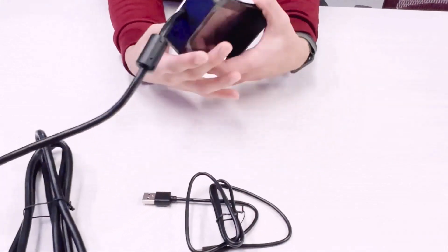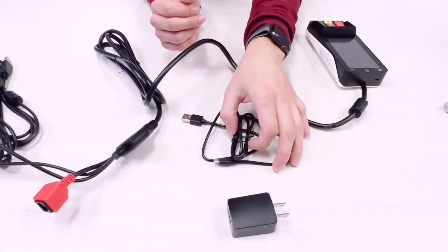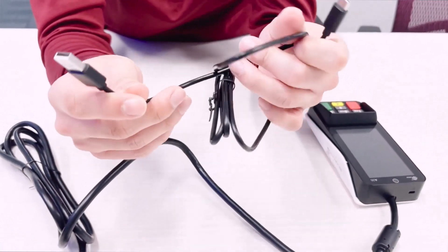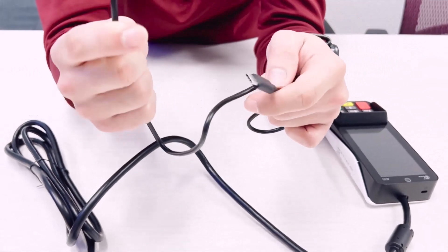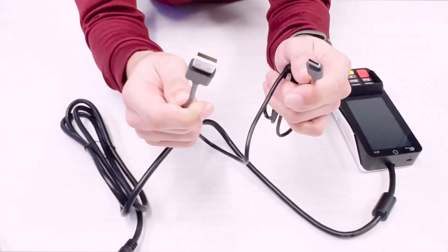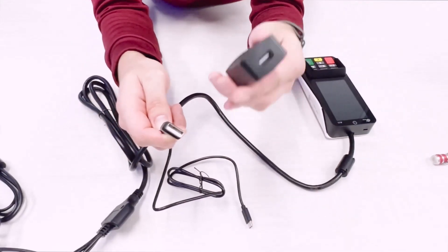Once you have the back plate on, we can move on to our next cable, which is this USB Type-C cable. This is going to be used for power delivery for the actual credit card terminal. We highly advise you to always make sure that the customer is not plugging this into their mPOS directly — this is going to cause a lot of power delivery issues, and we have seen it happen more than once. Always advise them to use the power brick that is included.